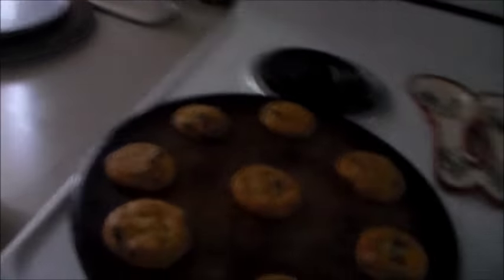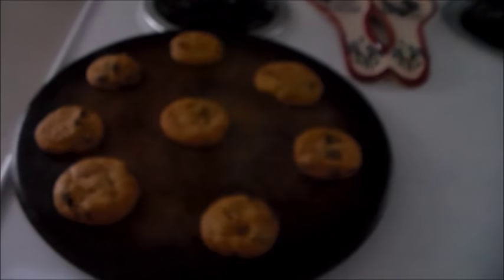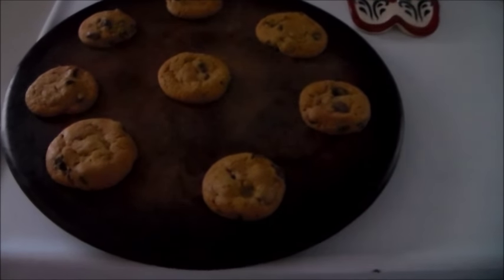I didn't have separate oregano and parsley — I need to get some — but I had Italian seasoning, so I threw that in. Italian seasoning is in the crock pot and it's ready to go. I'll show you what it looks like when it's done. Look what Brianna was doing while we were making the soup — she made cookies! Can't wait to have some.